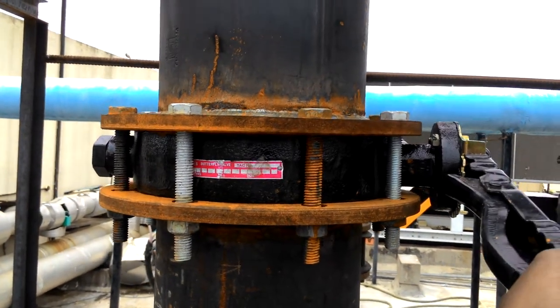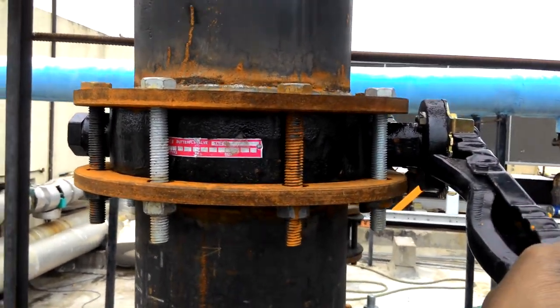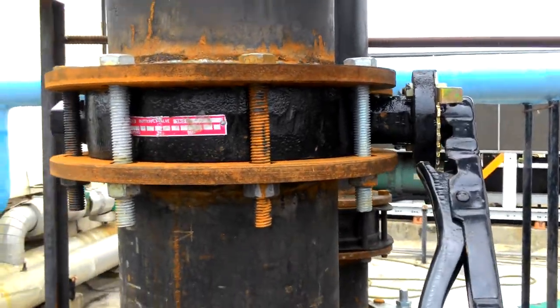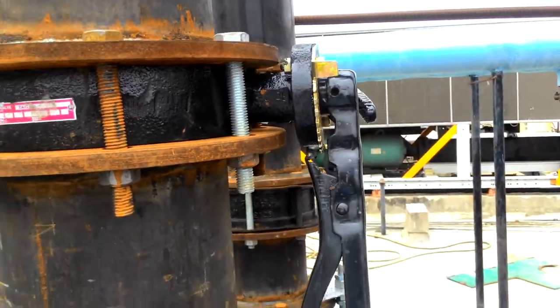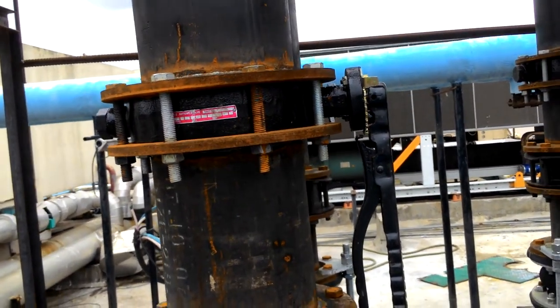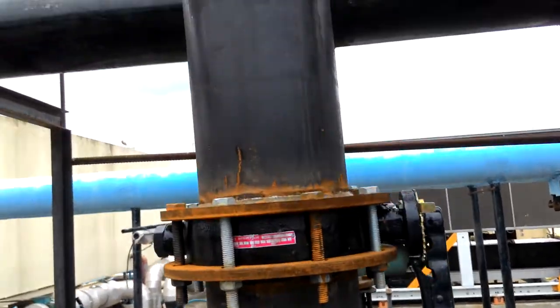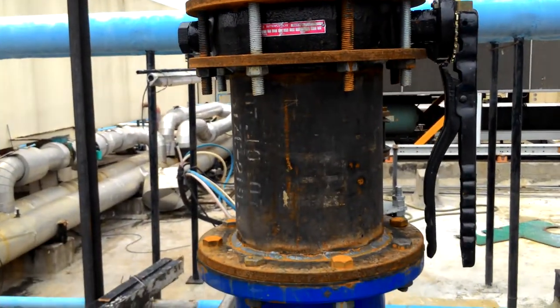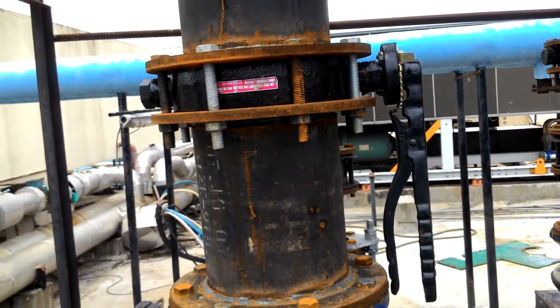This is an off position. The insert plate will be parallel to the butterfly valve. The liquid will flow from top to bottom. This is an on position.